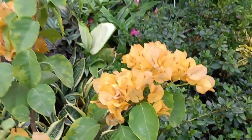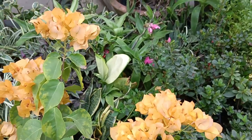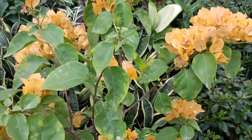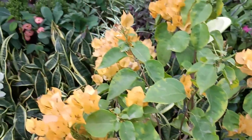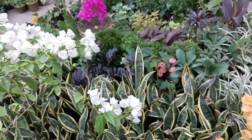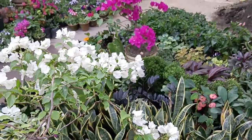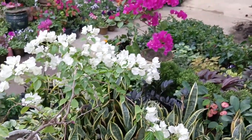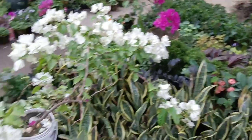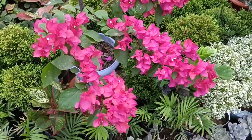A balanced fertilizer can do wonders for bougainvilleas. Use a slow-release fertilizer during the growing season and apply it around the base of the plant, following the instructions on the packaging. This will promote healthy growth and vibrant blooms.